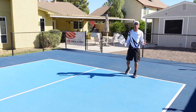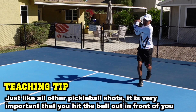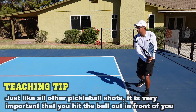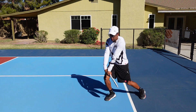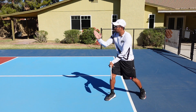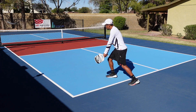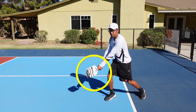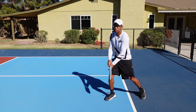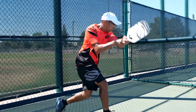Next I want to talk about the contact point. In almost all your pickleball shots you're going to want to contact the ball out in front. Getting ready — I do my unit turn, plant my dominant leg — I'm going to want to hit the ball right around here. It can vary: if we're going down the line I would hit it around here, and if I'm going cross-court I'm going to hit it a little bit more in front of me. Make sure that you keep your eye on the ball through contact and contact it out in front.